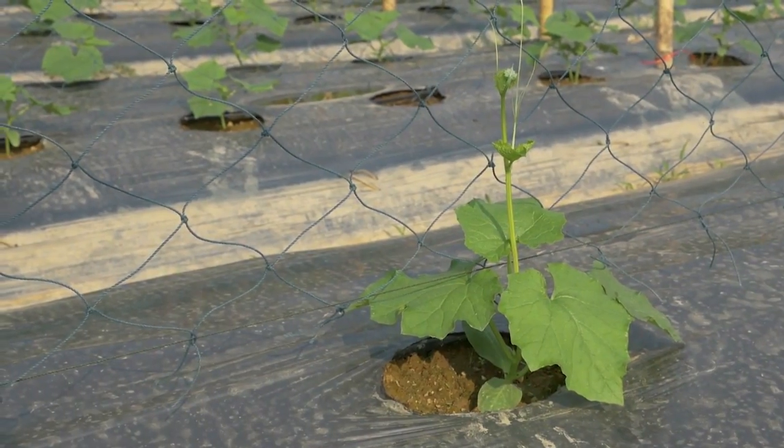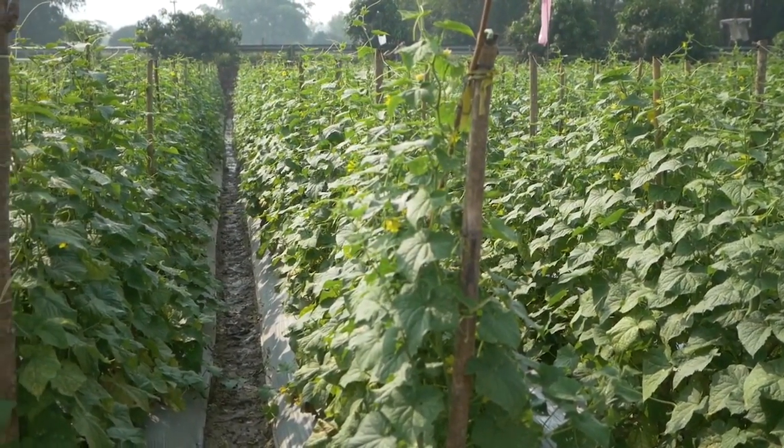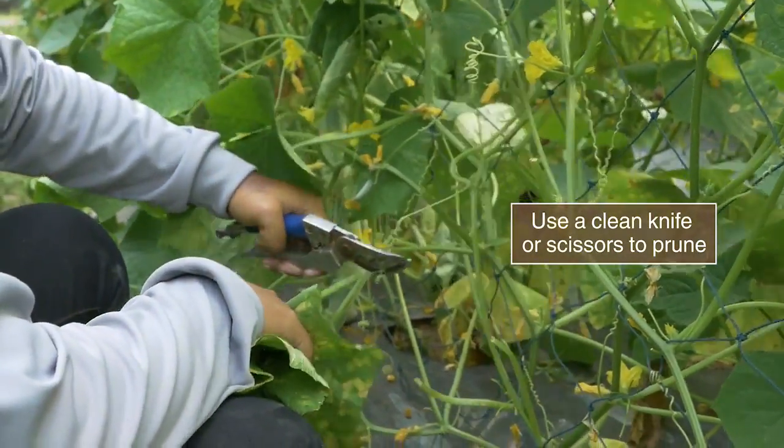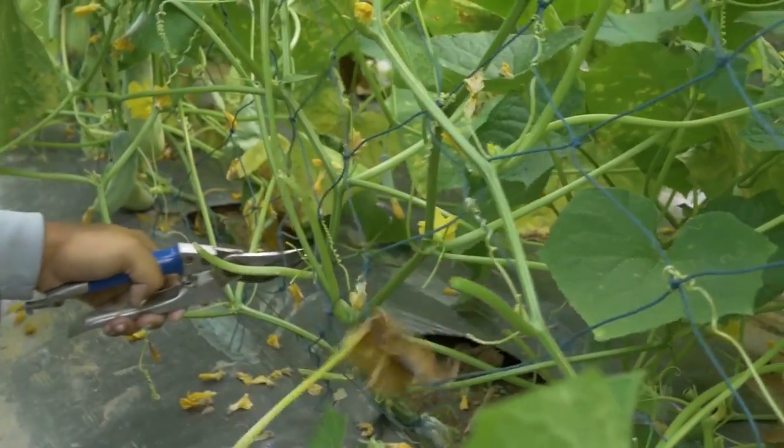Some varieties will need help with vine training. Prune the vine of old leaves. It will improve ventilation and decrease disease problems.